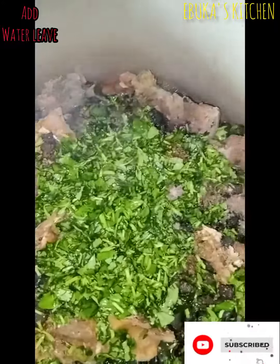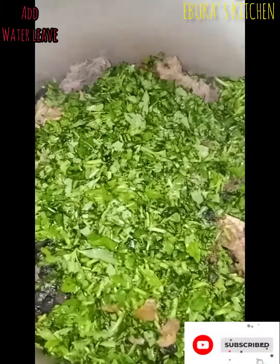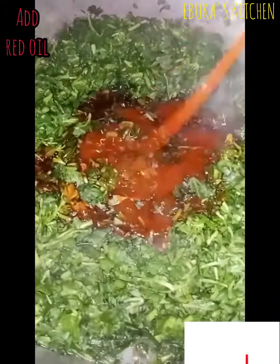This is so, so fresh — you know we're in the season now, so you have to go and get yours. After that I add my red oil.